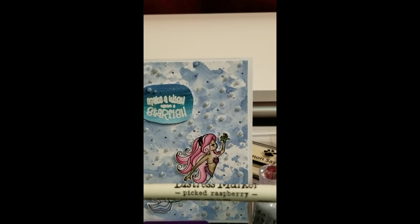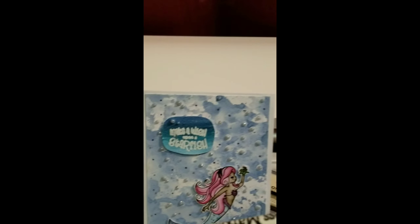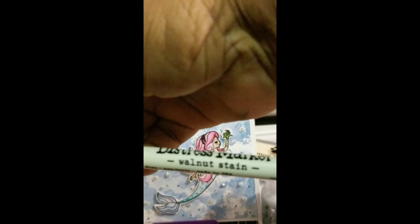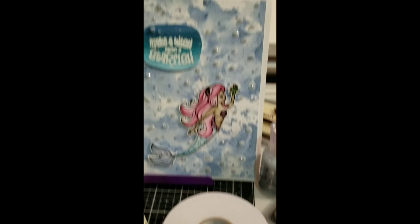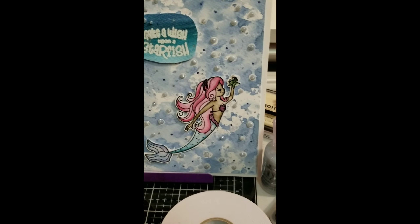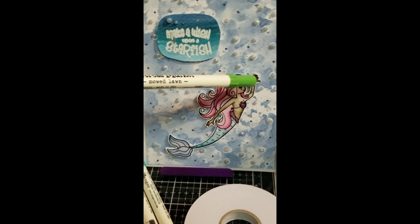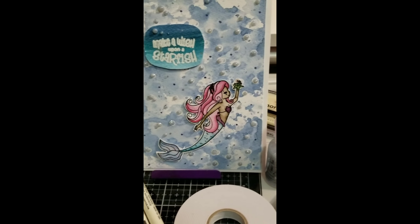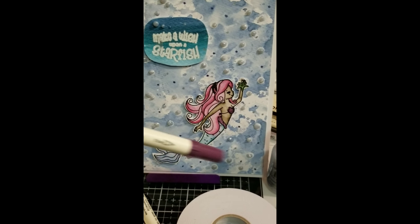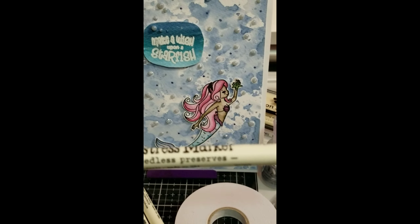I blot my card down into the ink and then dry it with the Crafter's Companion heat gun. Once it sets up, I went ahead and fussy cut out my mermaid. I do have a Brother ScanNCut which would have made it easier, but it wasn't hooked up at the time.